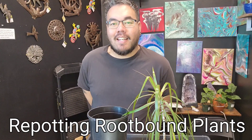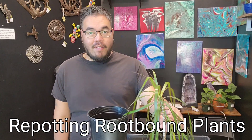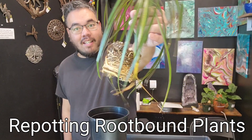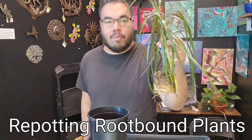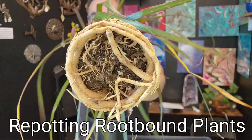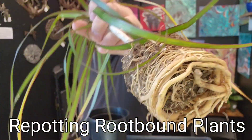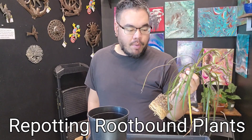Hi, this is Nat with The Other Side Nursery. Let's talk about root-bound plants today. I have here a Dracaena marginata. It is pretty root-bound — I found it like this without the pot. As you can see, the root is kind of wrapped up in there.